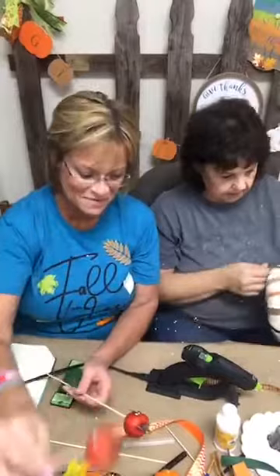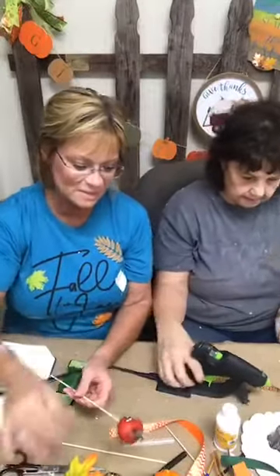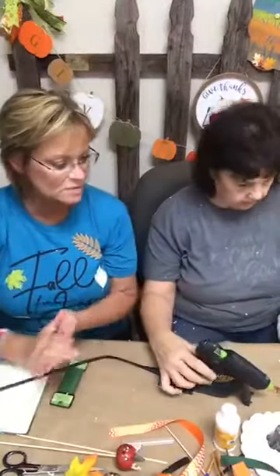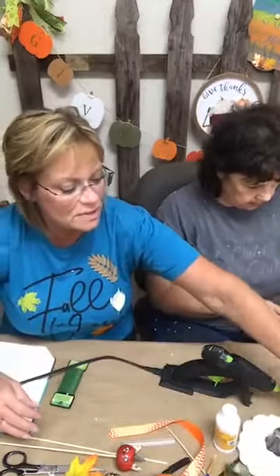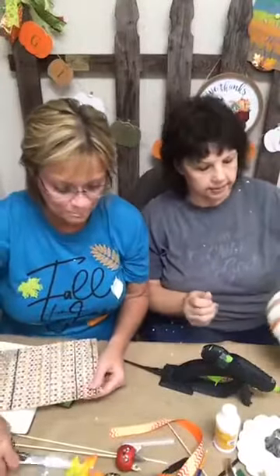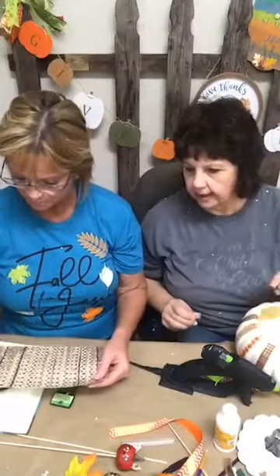That's basically it, y'all. You draw your little eyes, put your little whiskers in, and then cut a little triangle for the ear shape. Just curve it on the bottom so that it fits along with the pumpkin. You can do a little scallop on the bottom edge so it lays nice and flat against the pumpkin.